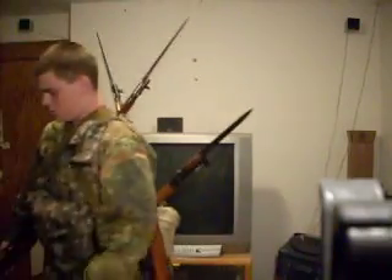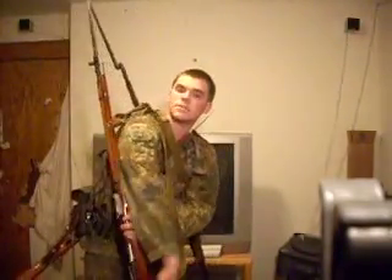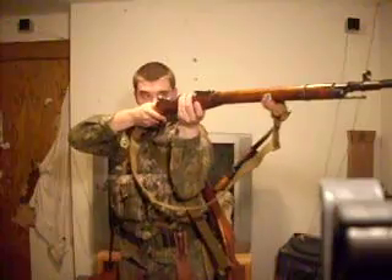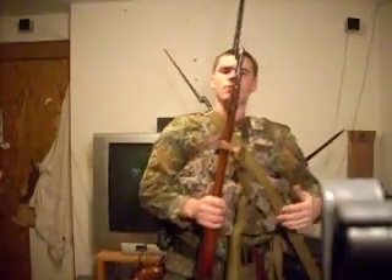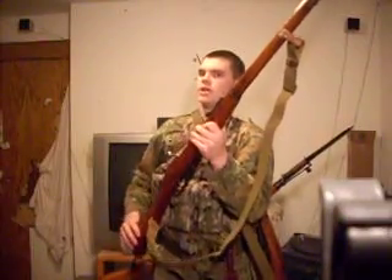Once you run out of ammo on that rifle, you whip out your Mosin-Nagant 91/30. Get ready to kick them zombie bastards — get them from long range, got a bayonet too, about two meters. I got about 150 rounds each for each of these bolt action rifles.